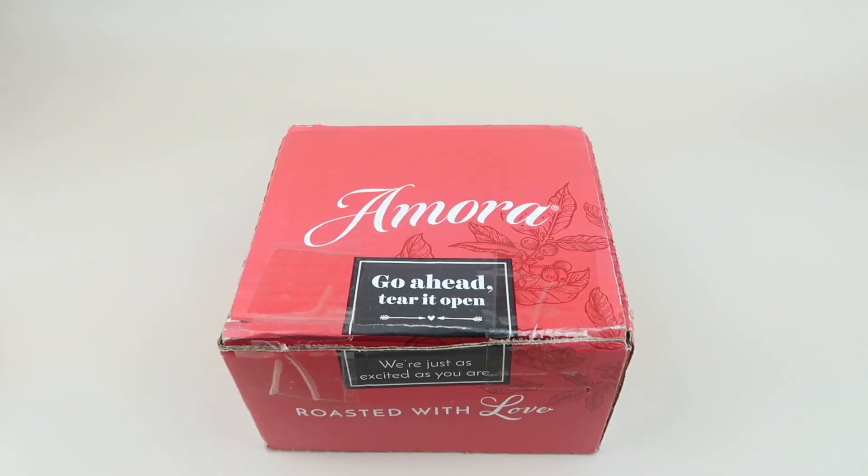This is my unboxing and review for Amora coffee, a coffee subscription service. They do have an online store so you can buy things a la carte. They sent me a box for review — I will have coupons and links down below along with my free box list. Please take a moment to subscribe, give this video a like, and hit that notification bell.